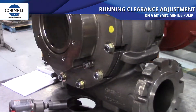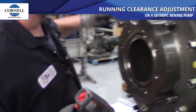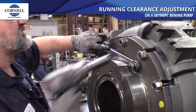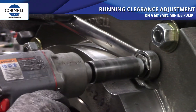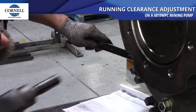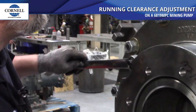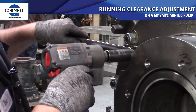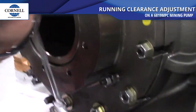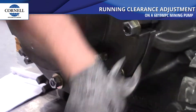Now take your inch-and-a-quarter wrench and your 15/16th socket, put the wrench on the adjustment bushing lining that point up with your mark on the back plate, and then tighten it down.